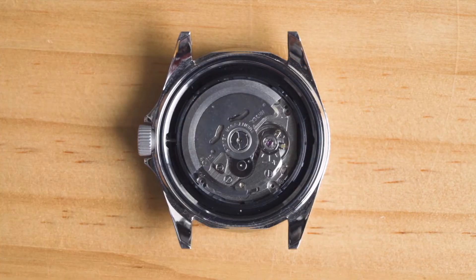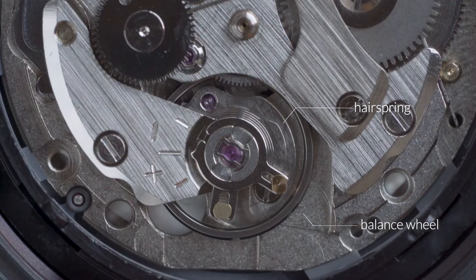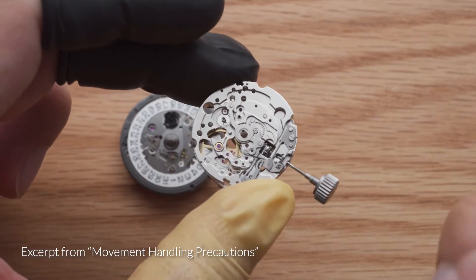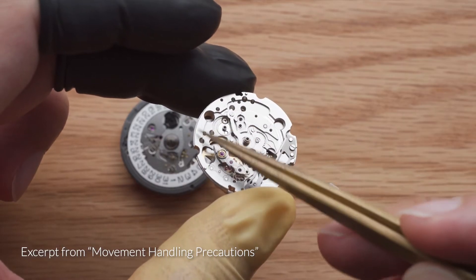You should also avoid touching this area at all costs. This component consists of a balance wheel and a hairspring, which are extremely fragile and severely affect the accuracy of the movement if damaged. If you are not familiar with handling mechanical movements, I'd suggest you pause this video now and go through our guide on movement handling.